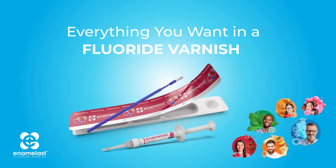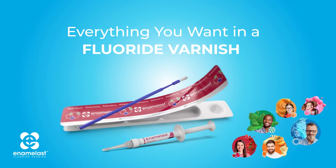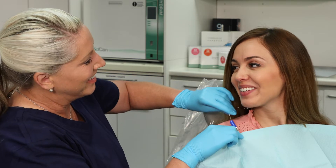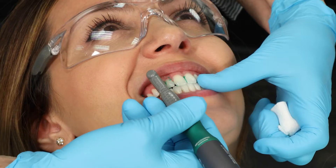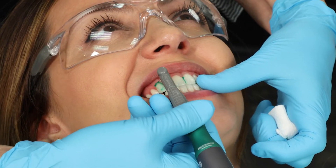Enamel Last Fluoride Varnish is available in syringe and unit dose delivery. Before applying Enamel Last Fluoride Varnish, thoroughly brush teeth, rubber cup polish, or wipe teeth with gauze.